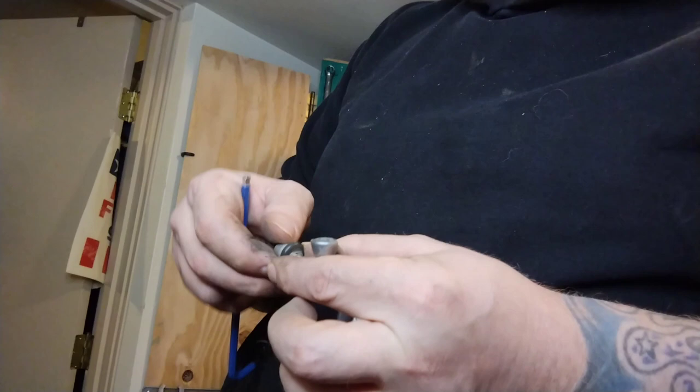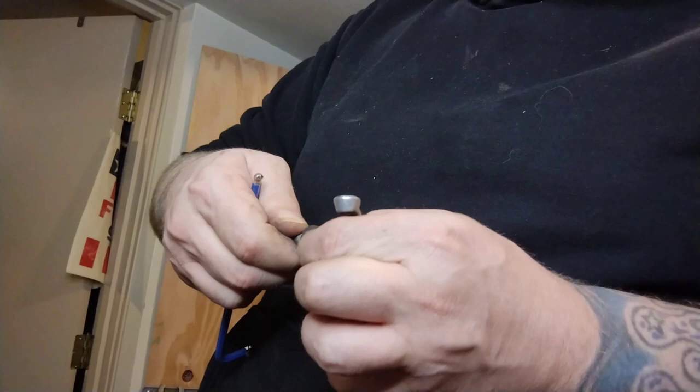Here's that barrel adjuster. One trick to not losing barrel adjusters is to unthread them — it's also good to make sure this thing actually works. And it doesn't; it needs to be cleaned.